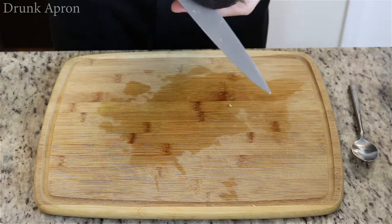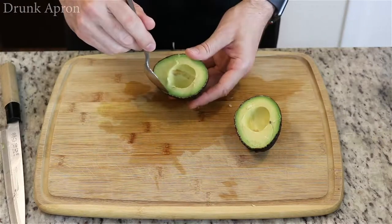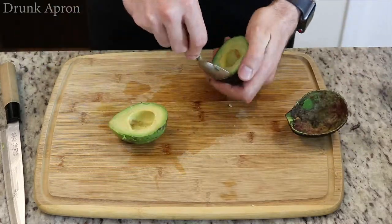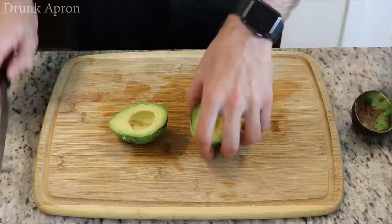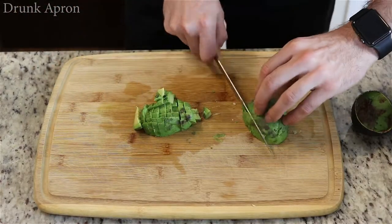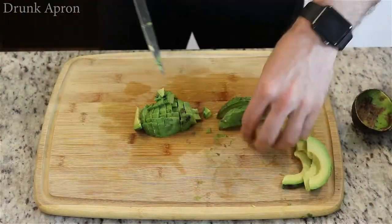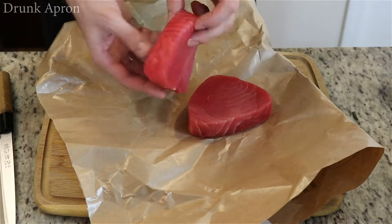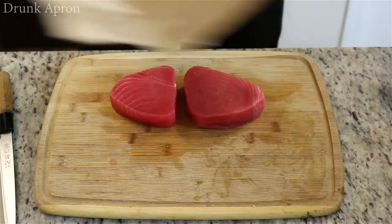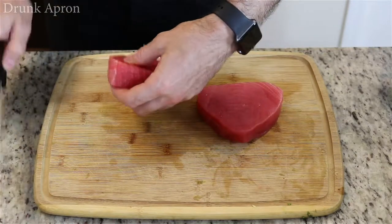If you want avocado, add it. If you don't, don't. Got some nice ahi tuna steaks. We're just going to trim off a little bit here, and then we're going to dice these things up.